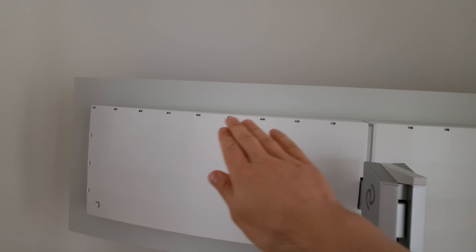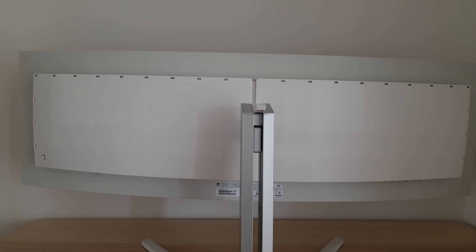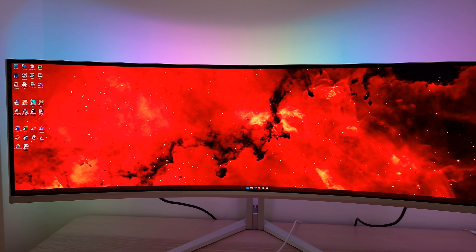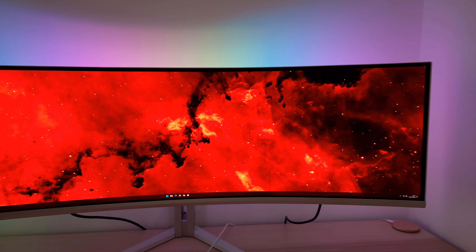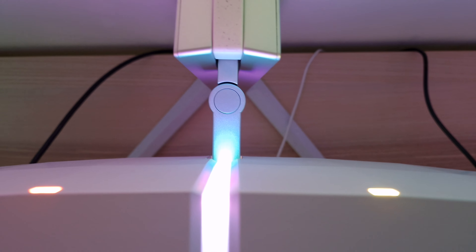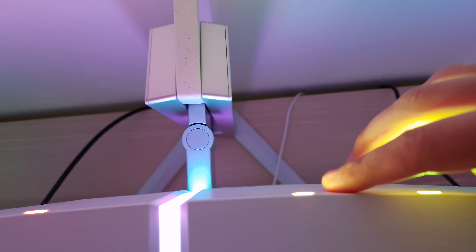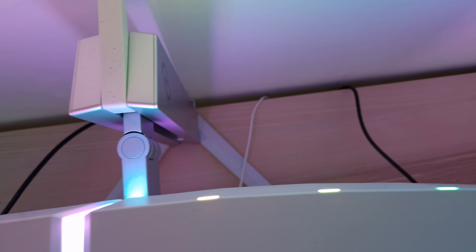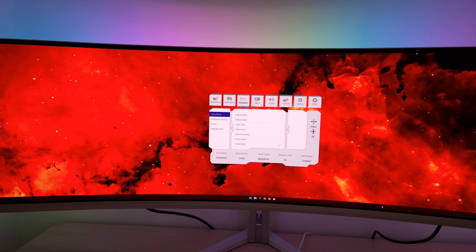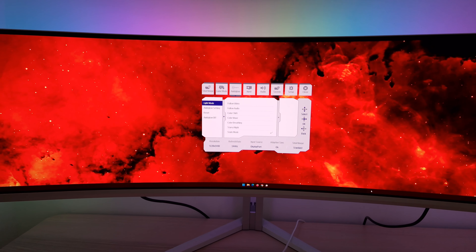You might notice perforations around the top and sides — that's the AmbiGlow RGB LED lighting solution. Those AmbiGlow RGB LEDs are really nice and powerful, casting a nice halo of light around the monitor. With the LEDs switched on there's a central illuminated section as well as the LEDs in the perforated areas around the top and sides.